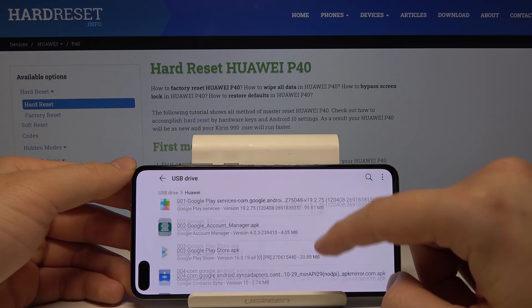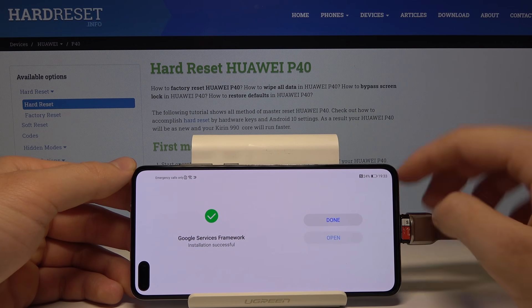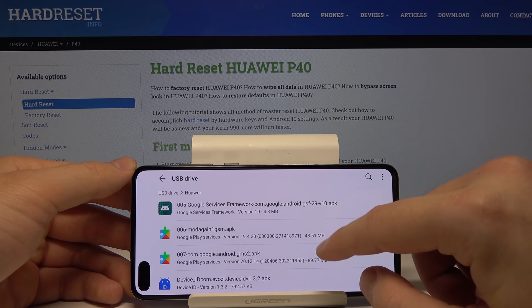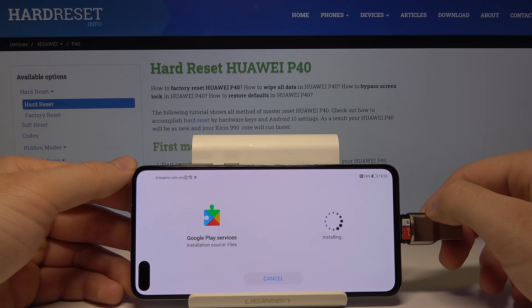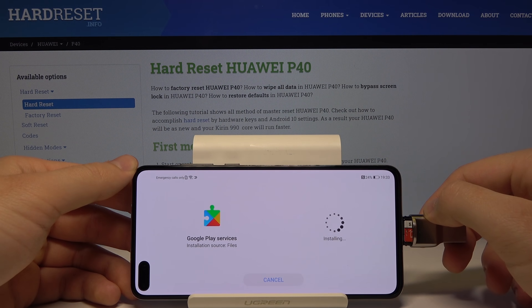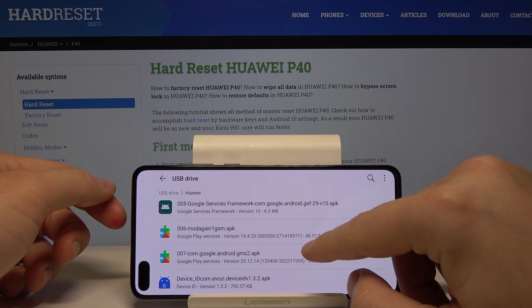Back in the Huawei folder, tap on the Google Services Framework and install it. Then install this next one and the last file as well.